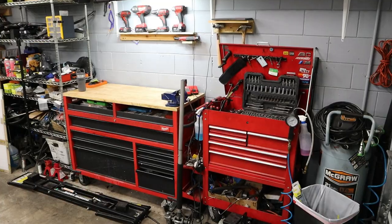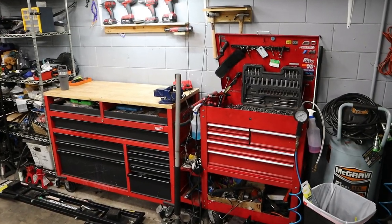Hey, what's going on everyone and welcome back to the Beamer Barn. Today I have a very special video — we are going to be doing a full toolbox tour and walkthrough of all the tools I've accumulated after years of working on BMWs, both at shops and here at the Beamer Barn. Let's get right into it.